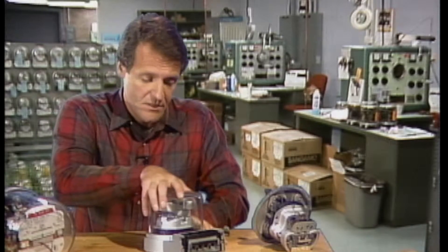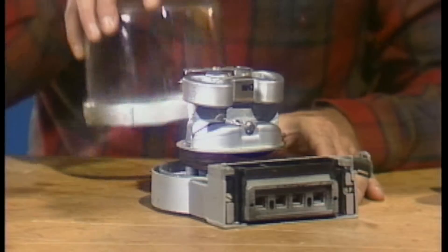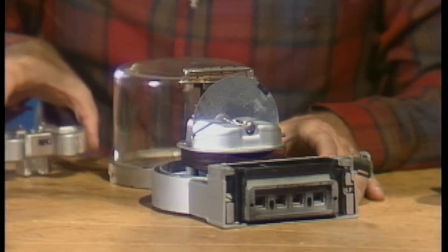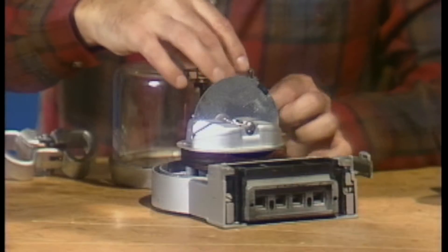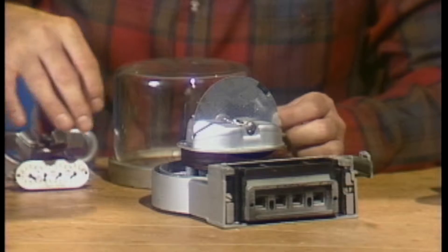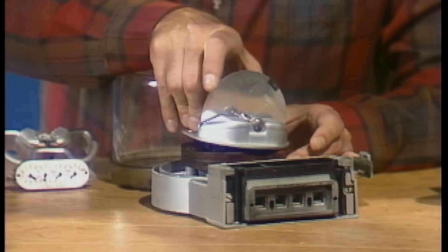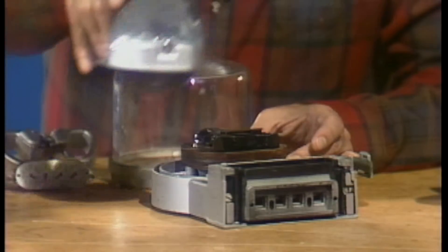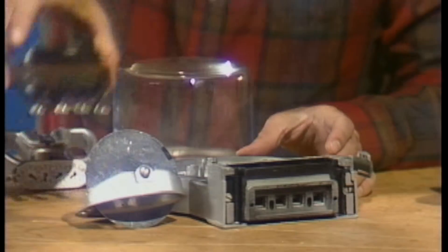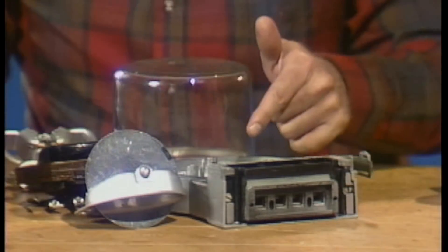For our purposes, we can say that a meter consists of six basic parts: the cover, the retarding magnet, the register, the rotor assembly, the stator, and the base.